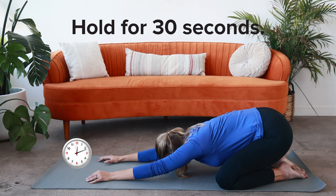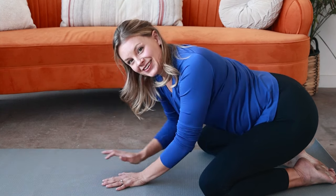Hold these stretches for about 30 seconds. No more. If you want to do another set, you can go back into it.